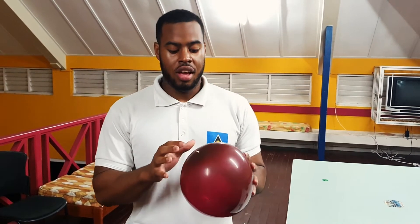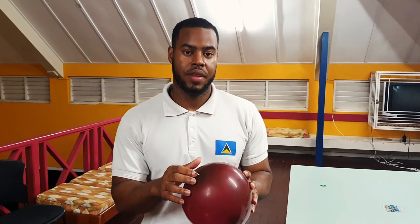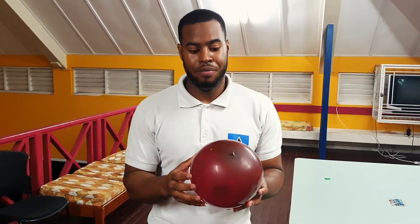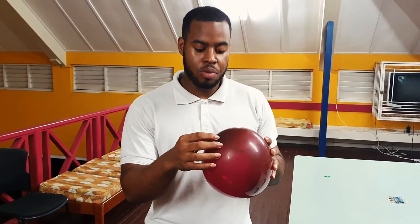That surface tension, however, is not constant. At the sides of the balloon, the surface tension is much higher compared to the top of the balloon. Hence, when I pierce the balloon at the side, the balloon explodes instantly. Since the surface tension at the top is much lower, I'm able to pierce the balloon with the stick and it does not pop.